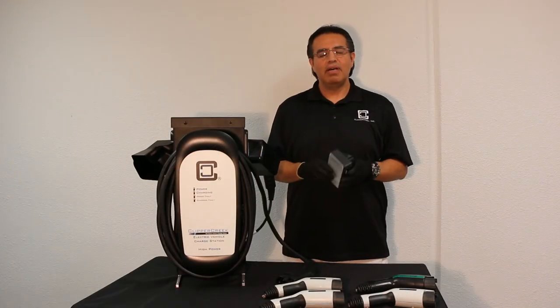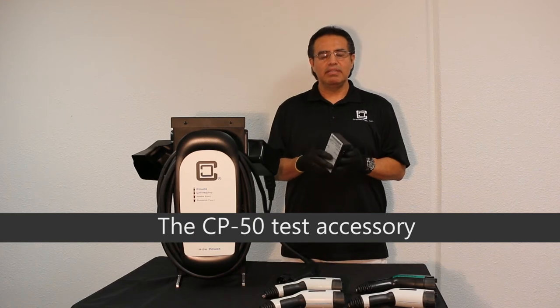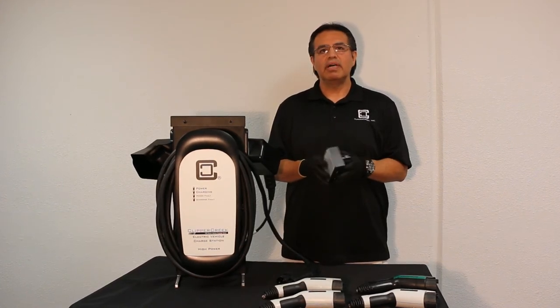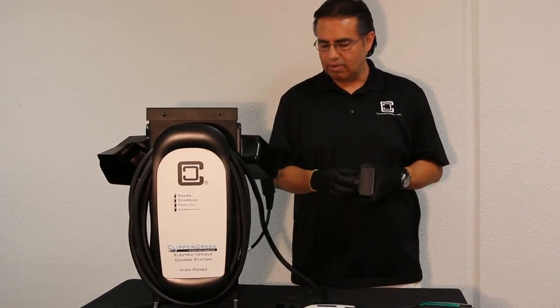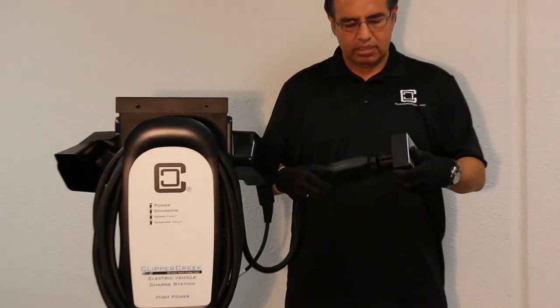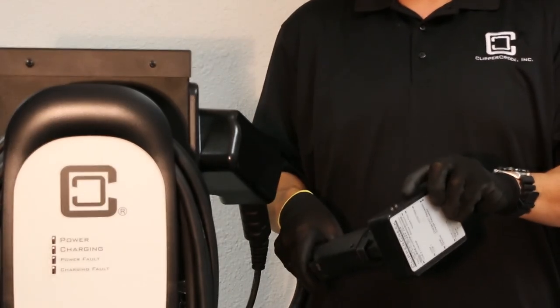We also have a CP50, which is basically a tester for EVSEs. It simulates an electric vehicle connected to your charging station so that you don't need to have an actual car here. You can connect it to the nozzle and do a charge request or no request.